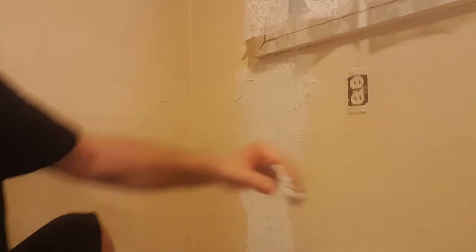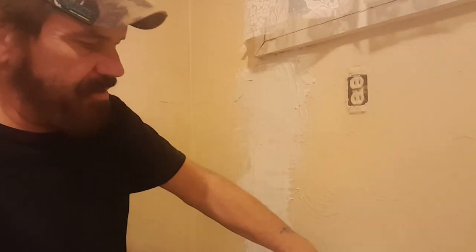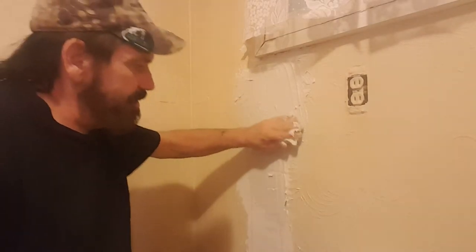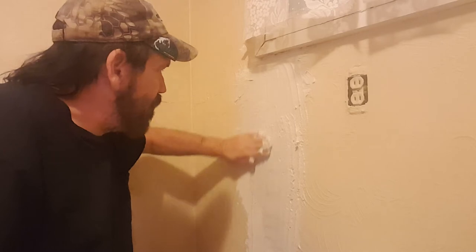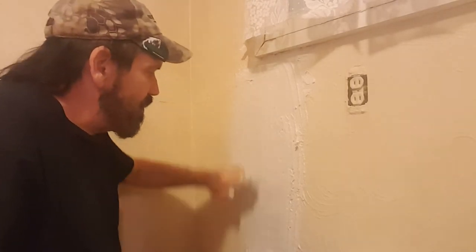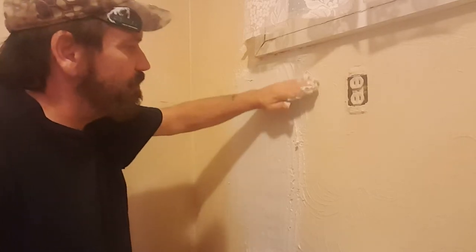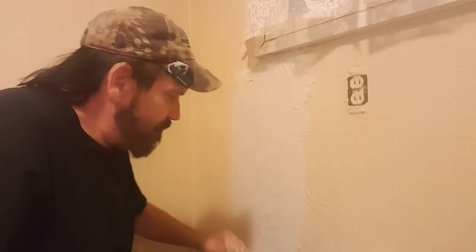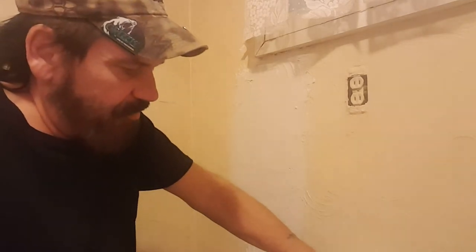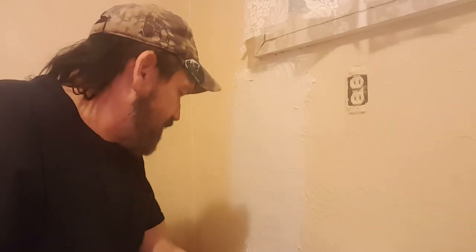...down. That's a full bucket of texturing there, it's heavy. You're trying to get it on there thick enough to texture but thin enough to not be noticeable, and I'll show you that when I'm completely done. There's some up here I'm doing that's off camera — it's just the same thing, going down to the trim.